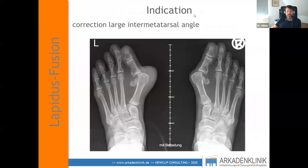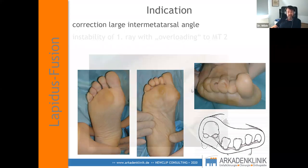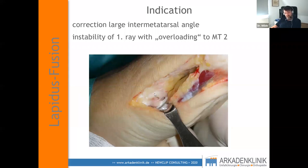What is the indication today? The indication is not only a large inter-metatarsal angle — in many cases it's instability. I always look at the sole of the foot, where you can see hyperkeratosis under the second and third metatarsal because the first ray is not stable and patients walk on the second and third metatarsal. Secondary to this, they get arthritis in the TMT2 and TMT3 joints, resulting in overloading of those joints.